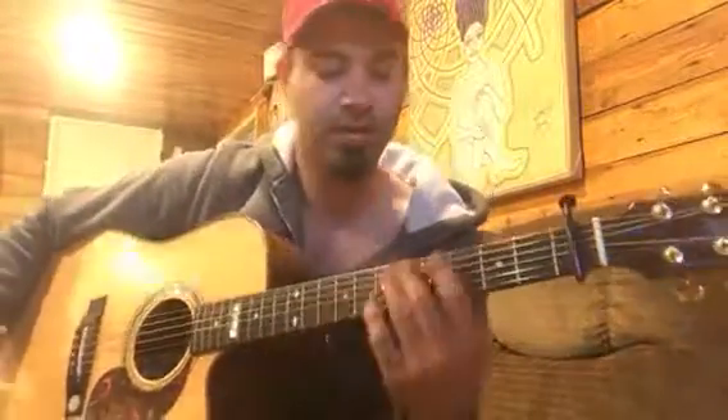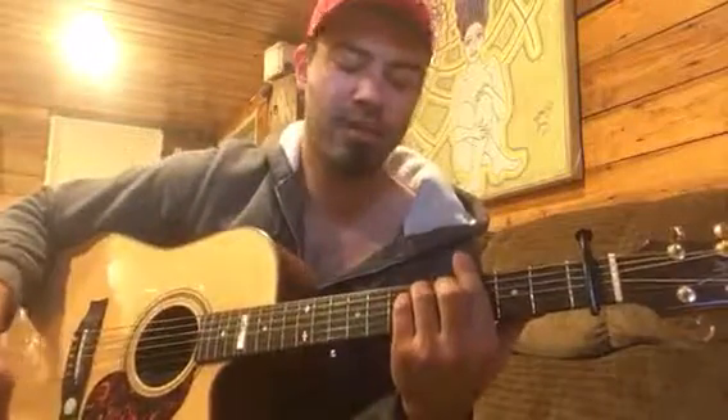Alright, here's a little video on how to play Kesha's song 'Brian.' I haven't been a huge Kesha fan — not really a Kesha fan at all — but this song, I felt like she actually tapped into some emotions, and I thought it was a pretty good song. So I took the time to learn it.